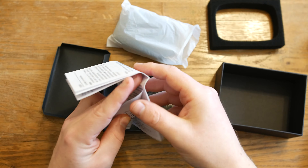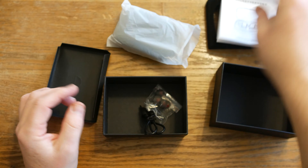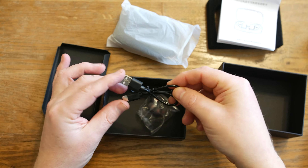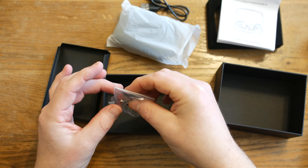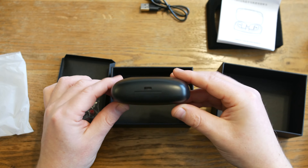So first of all inside the box we've got our instruction manual, we've got our USB charging cable, we've got some earbud tips, and we've got our charging case.